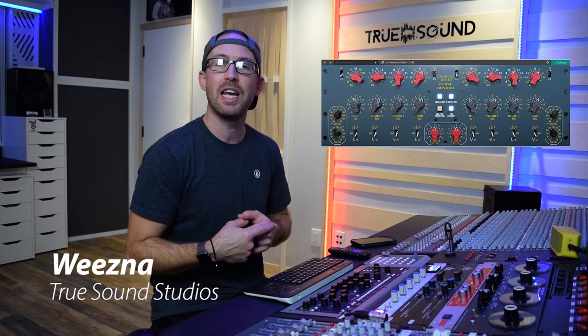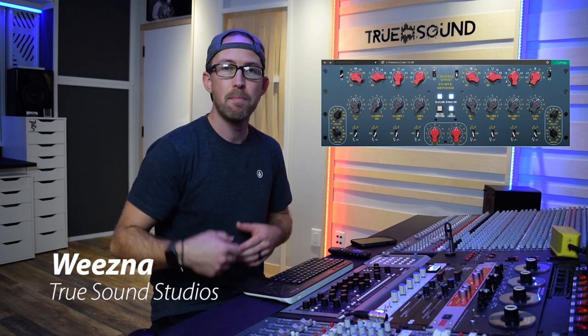Hey guys, welcome back to True Sound Studios, I'm Wiesna. Today we are checking out the plugin the Curvebender by Softube.